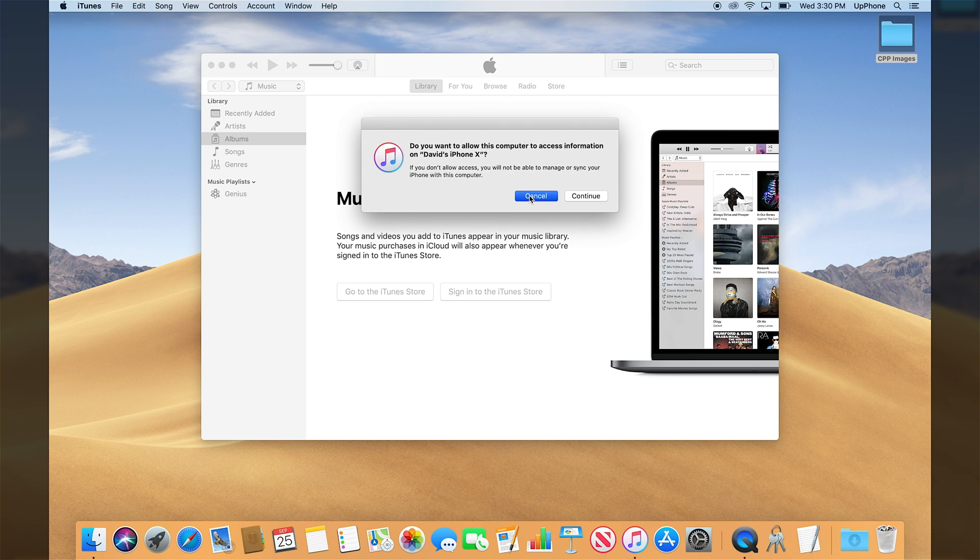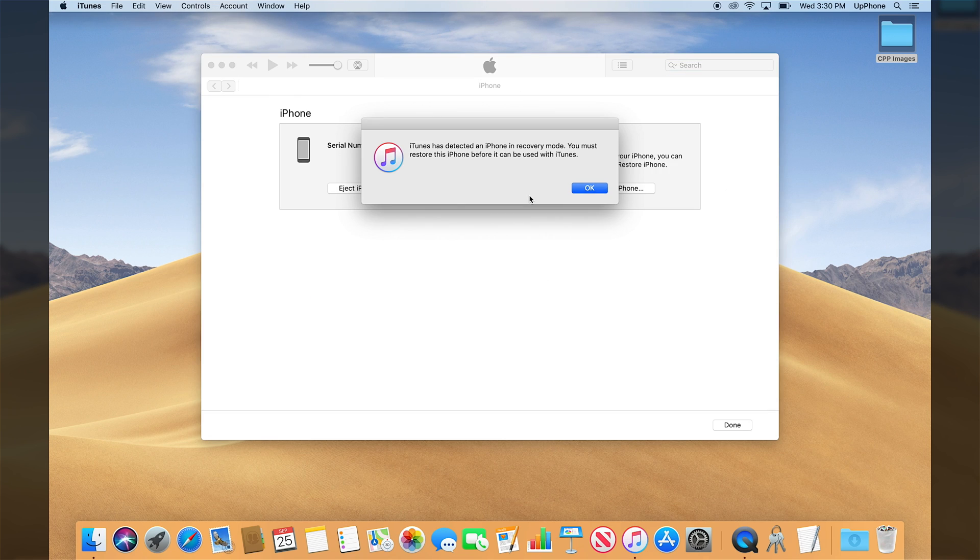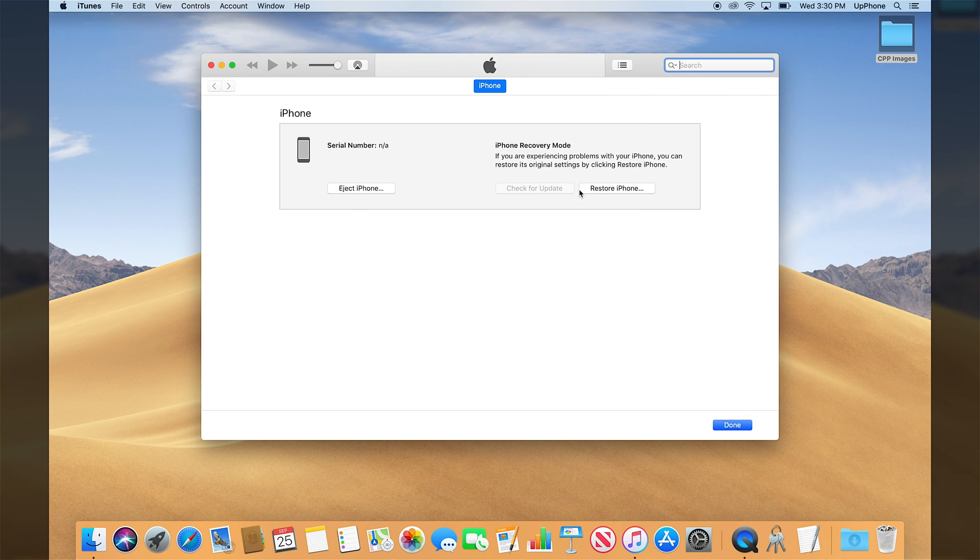If you don't see an update, just click cancel, and then we'll see iTunes has detected an iPhone in recovery mode. It says you must restore this iPhone before it can be used with iTunes. I'm just going to tap okay there. Now we're in DFU mode.